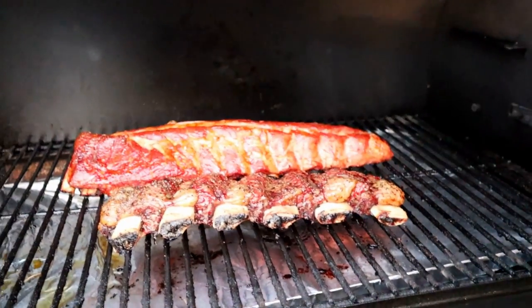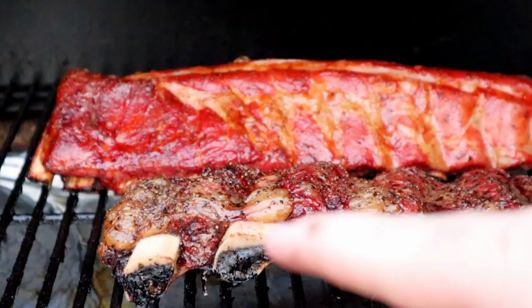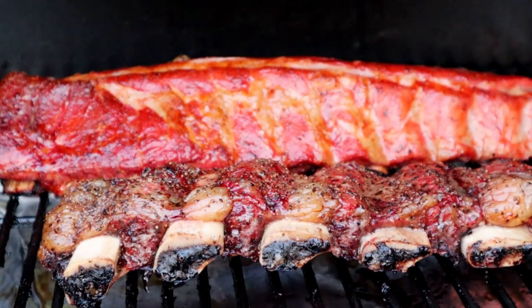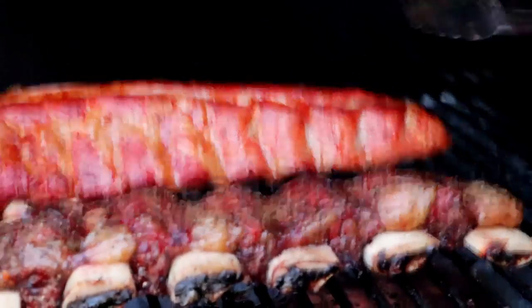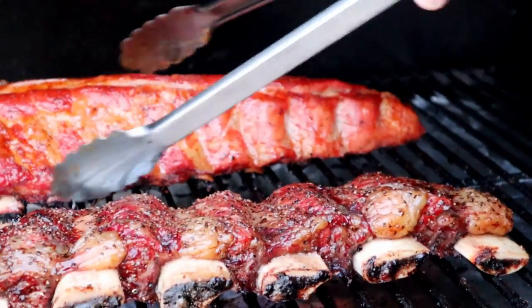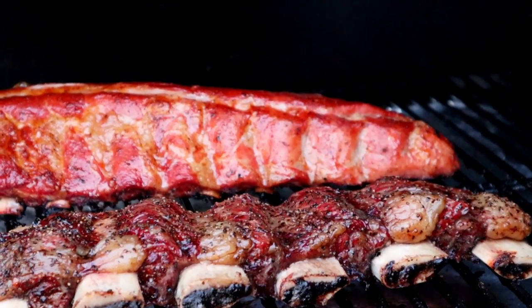I'm going to show you guys what I got over on my other pit. Got some beef ribs right here in the front and pork ribs right there in the back. Need to check on those — beef ribs I think are getting pretty close. Yeah, they're getting real close. These pork ribs though — not a very good bend just yet. Going no wrap on these. Going to go back inside and give these wings about 40 more minutes.